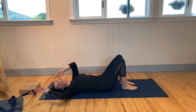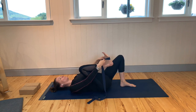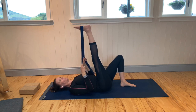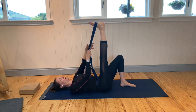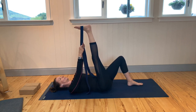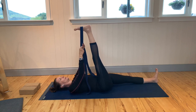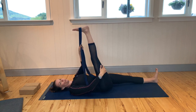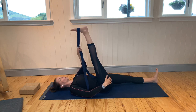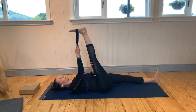We need a pose now to really get into the hamstrings. Take your strap, bend the right knee, and take the strap around the ball of the right foot. Straighten that leg — whether it comes straight up towards the ceiling or stays back here, no problem. Walk your hands up the strap as best you can. Take your shoulders back towards the floor and slide the left leg out away from you. Flex the left foot. Work with the breath — see if you can soften a little more in that hamstring muscle, maybe feeling it in the calf also. Every time you breathe out, allow a sense of releasing to come to that muscle.